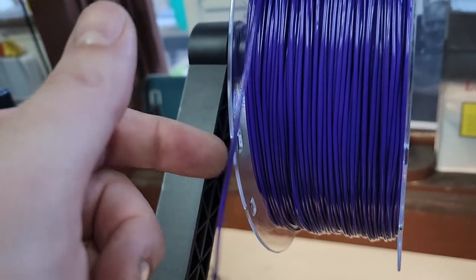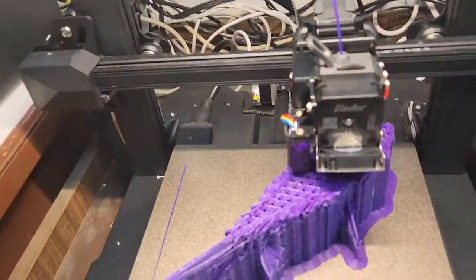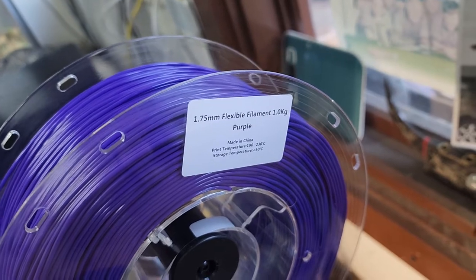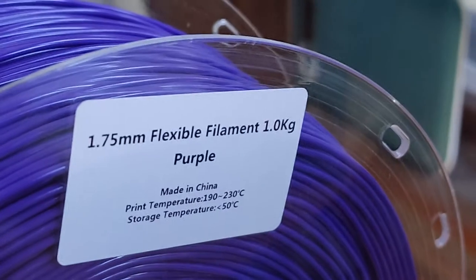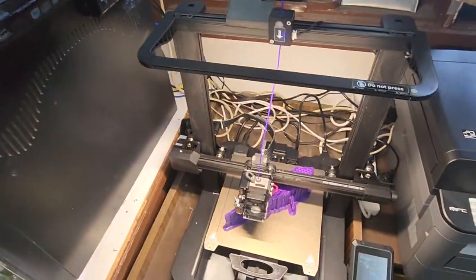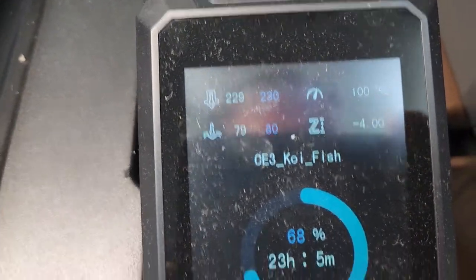You can print this flexible material - look at it, it's flexible, it's literally like rubber. I've never printed flexible material before. It's great flexible filament, purple, and it says to print at 230 degrees. So I'm printing it at 230, the bed's at 80 degrees.